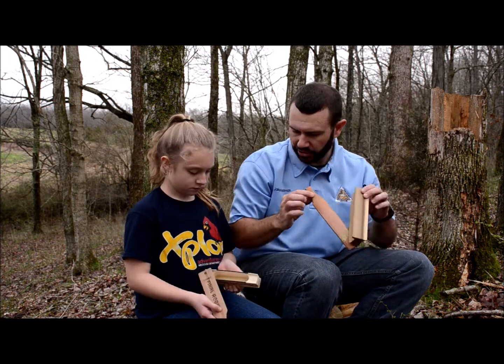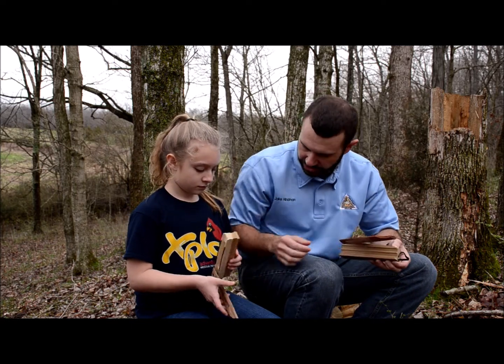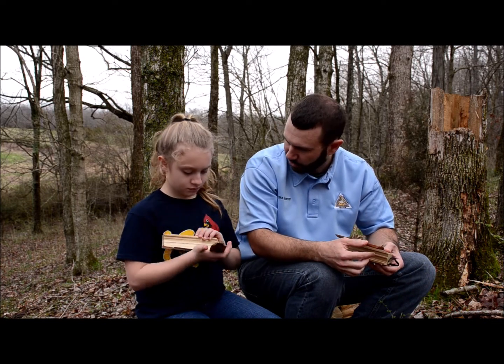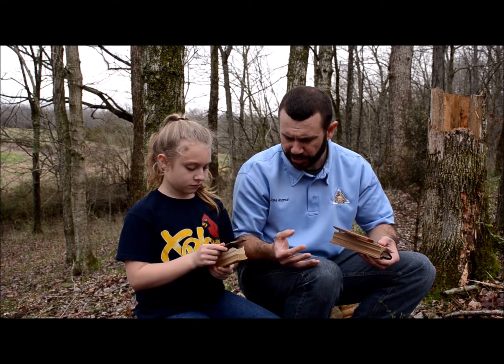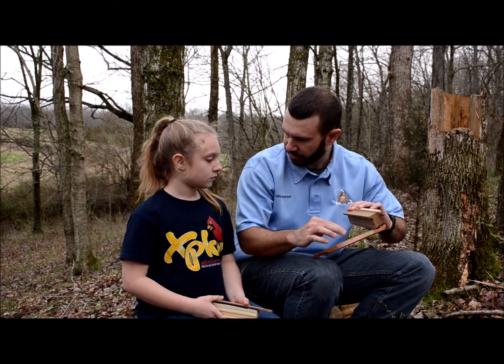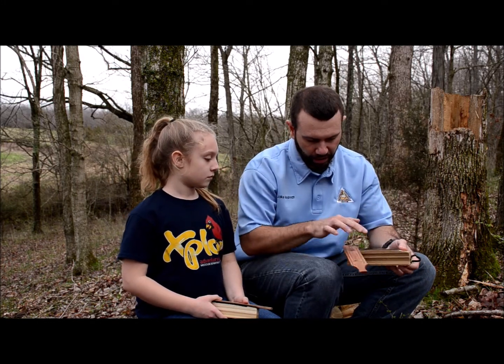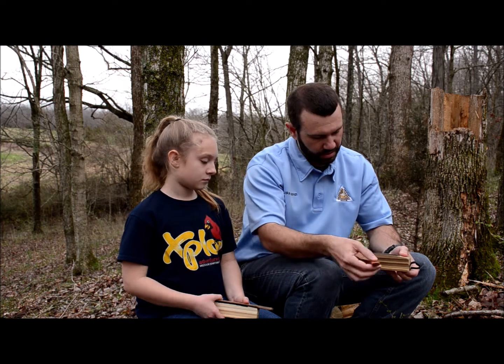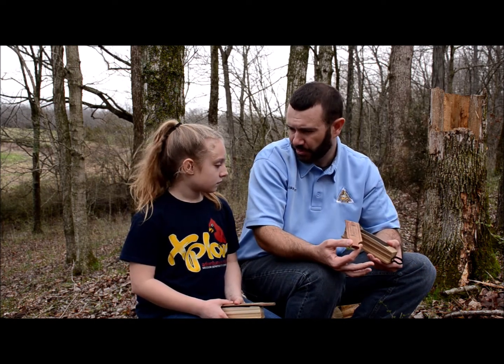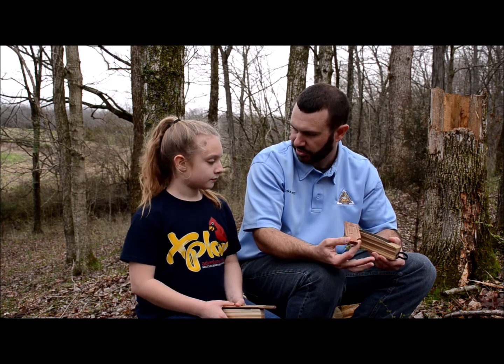Now this call requires chalk. The underside of yours actually has a surface on it that doesn't need chalk to make it work. A couple tips here: we want to make sure we keep our fingers off the playing surface of the paddle and off the sideboards. We also want to make sure we keep the box call dry when we're using it. Some calls can be used wet, but most box calls have to be dry.